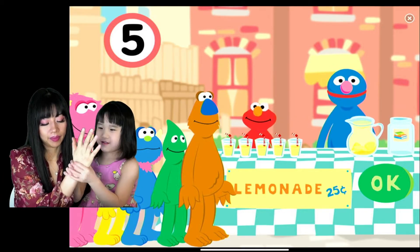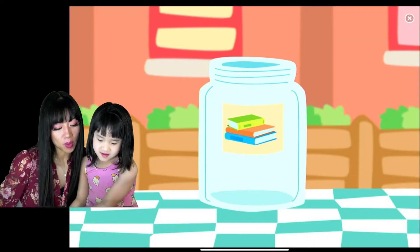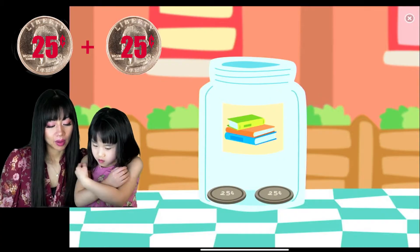Five cups of lemonade, one each. All together! Thank you for helping. Yes! Yay! We did it! Oh, let's see what we got. Thank you, thank you, thank you, thank you.